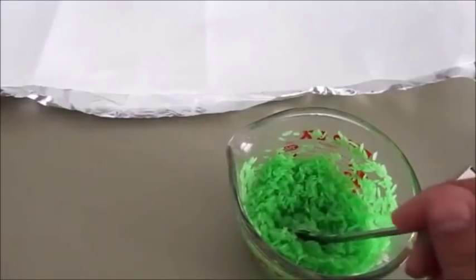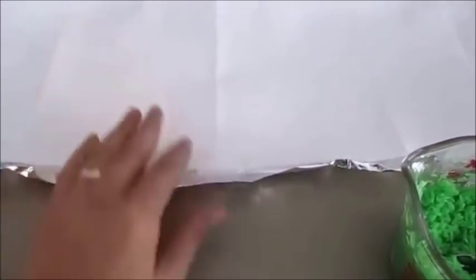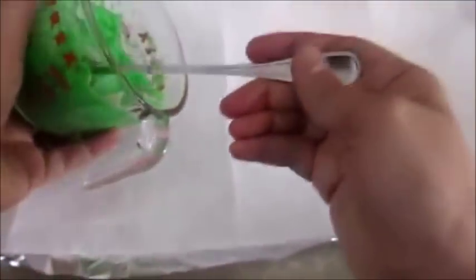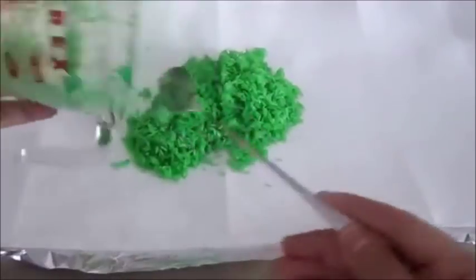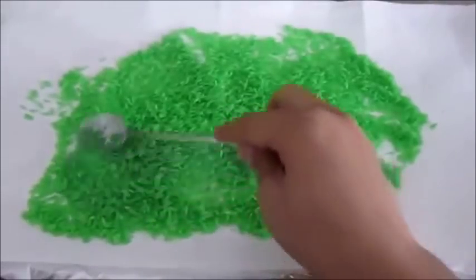After we finish mixing this up, we are going to use some foil with paper towel on top. You can also use a newspaper if you don't have paper towel. We're going to spread all the rice around and after the rice dries thoroughly, you can use it for crafts.